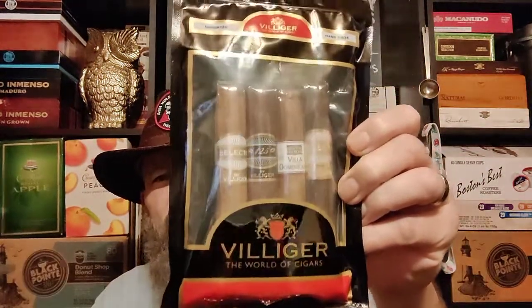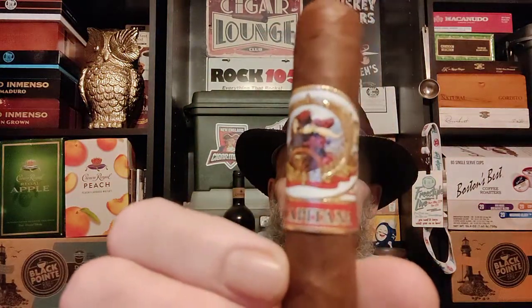Hello, welcome back. Today we're doing a new to the channel stick. It's by a villager. Came in a fresh pack. La Capitana — that's what the band looks like. It's the first time trying this stick.